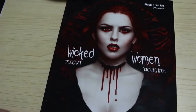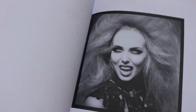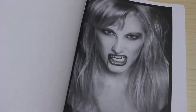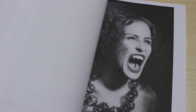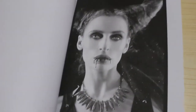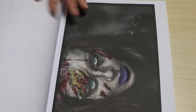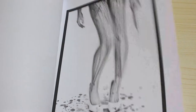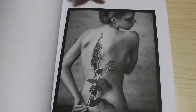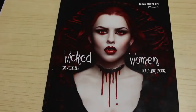Another one I got from the same person for the same price is Black River Art Presents Wicked Women Grayscale Coloring Book. The reason the person wanted to get rid of this was because they didn't like how dark the grayscale was — they're basically grayscale photographs. She said she'd colored one but I can't find it. Some of them are a bit dark, but I quite like some of them. I'll probably have a go with the Black Widows in this one. I'm not worried about one picture being colored — it's pretty cool. I'll probably bring it out at Halloween and give it a go.